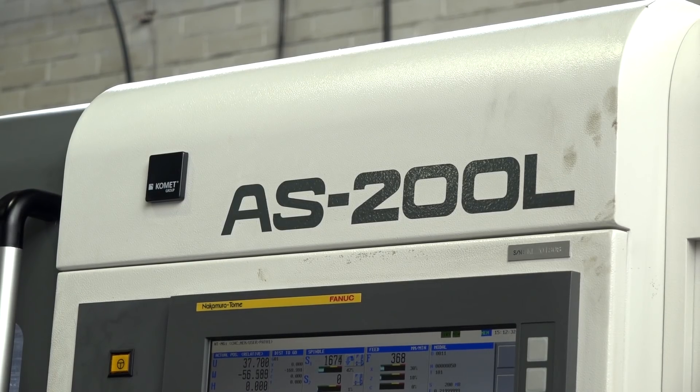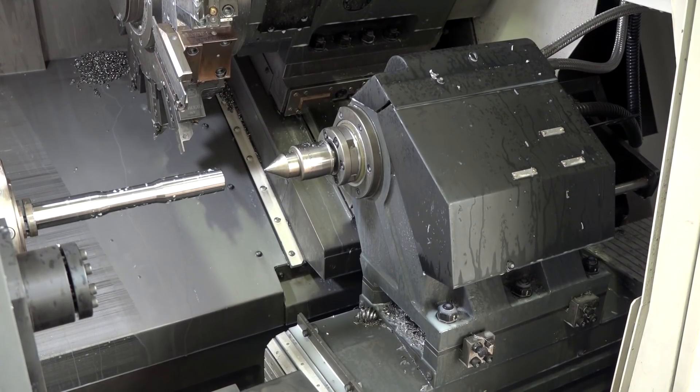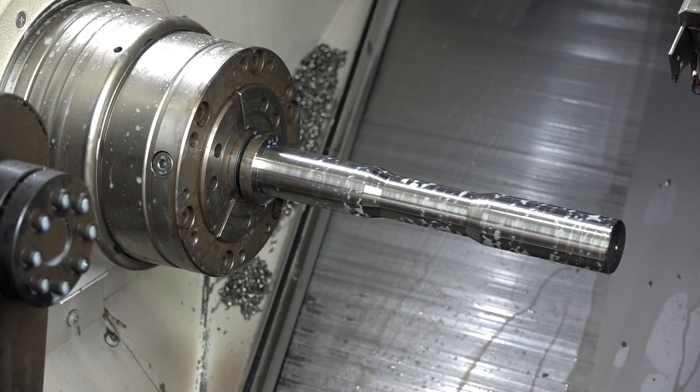What's quite exciting about this particular model is the size of the machine for what you get in the working envelope. You've gone for the longer bed version, but you get a lot of working envelope in a very small, tidy machine. If you look at the components on the machine now, it is a long part — too long for the parts catcher — and the L version has given us the ability to do that.